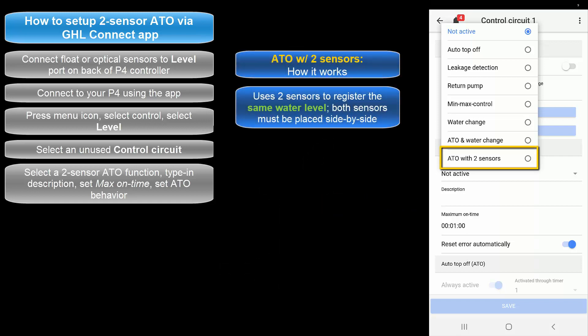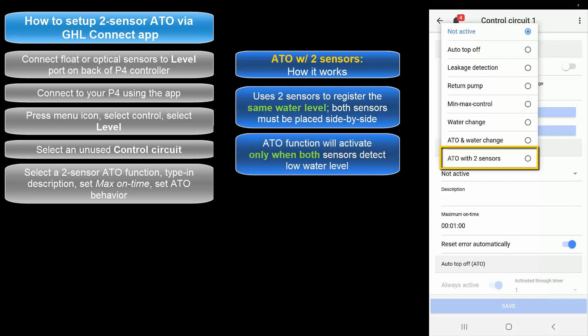Select ATO with Two Sensors if you want to use two sensors to register the same water level. With this option, the sensors are placed side by side, and the assigned power bar socket will turn on only when both sensors detect a low water level.